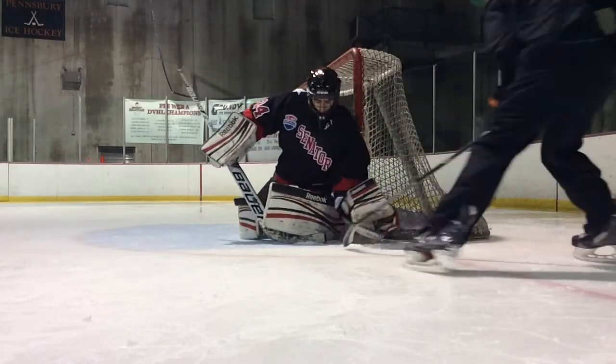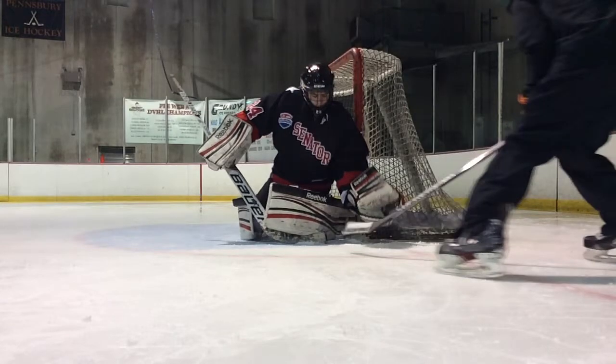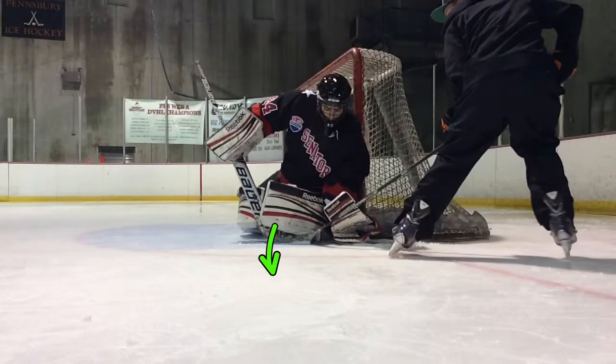Alright, so same thing — sticks underneath, you need to get that stick out. The glove should be right here. The further down you bring the stick, the further down you bring your upper body. We want to be nice and tall.